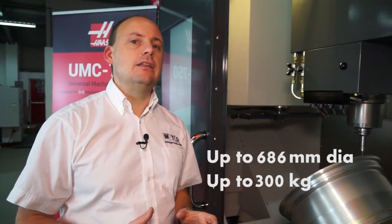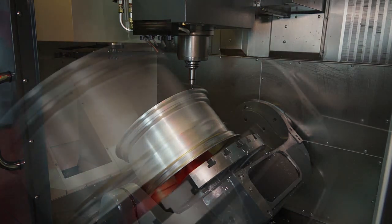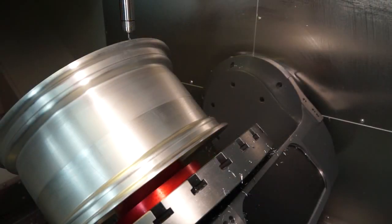That does take this machine into the heavy duty arena of 5-axis machining centres. Being a 5-axis machine, we have two extra axes other than X, Y and Z, and that is the B and the C axis. On this particular model, we have plus 110 to minus 35 degrees on the B axis and 360 degrees of rotation on the C axis.